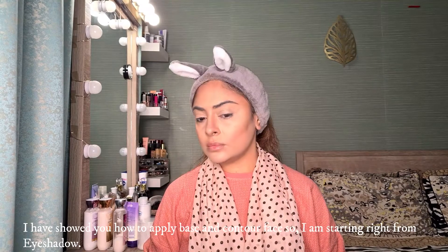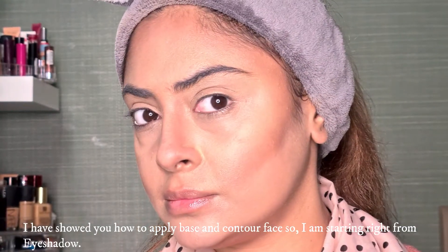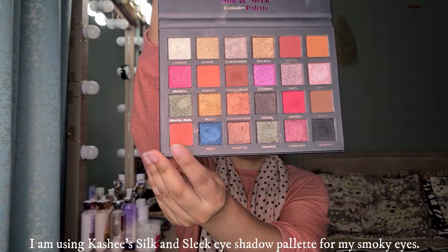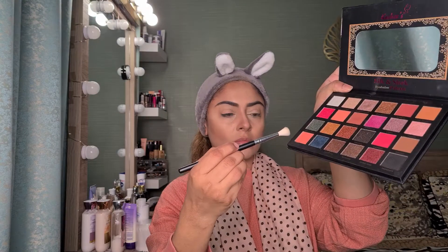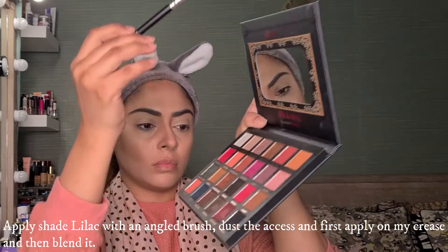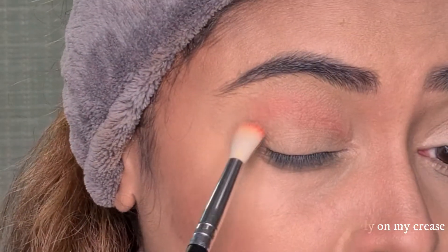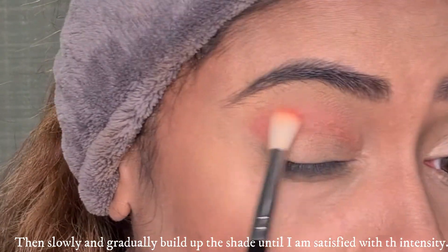I've done the base and face contour in our previous videos. For smokey eyes, I'm using Kashees Silken Sleek eyeshadow palette — one of my favorite palettes. The shades are very pigmented and there will be no fallout. With an angle brush, I'll take the lilac shade, dust it lightly, and apply it to my crease to blend.